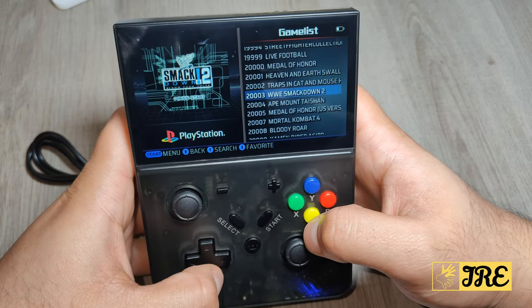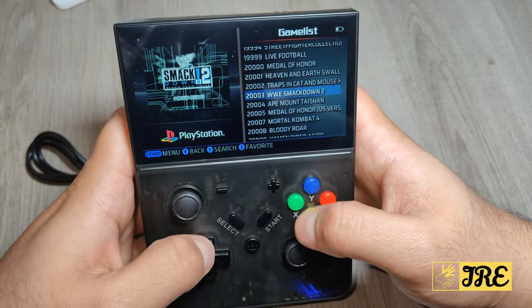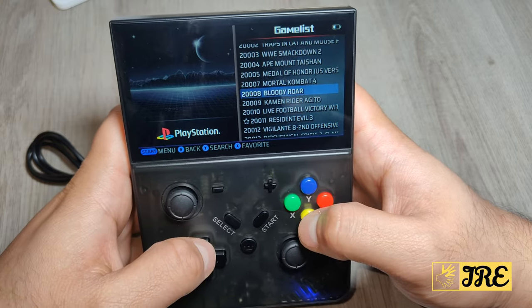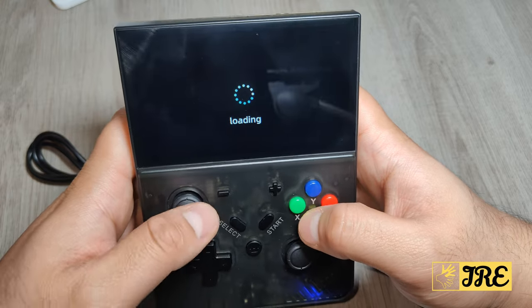We've got WWE Smackdown 2 as well — that's another game I remember playing. There's also Mortal Kombat 4. Let's just play Bloody Raw for now and see how that goes.